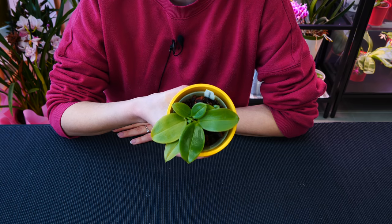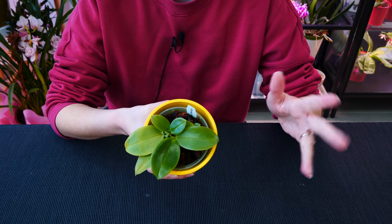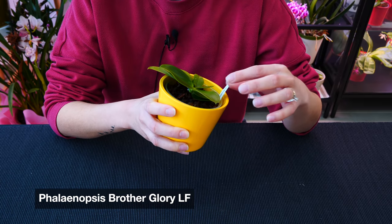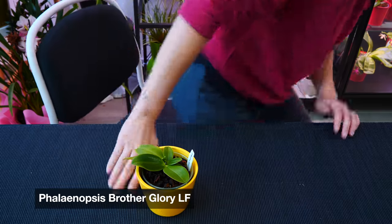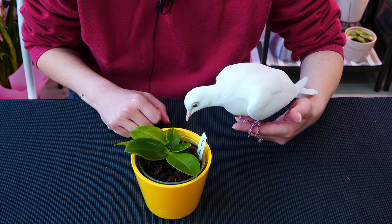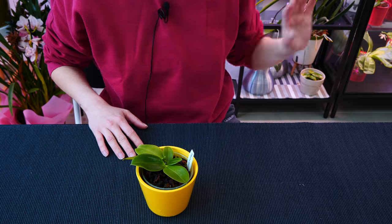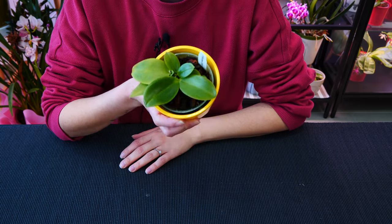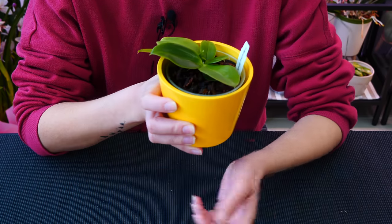I don't know how many of you will remember this because this is ancient history - or maybe medieval. This is a Polykylis type: Phalaenopsis Brother Glory LF. This one I purchased many years ago, I've had it for many, many years. And this is how it looks like - it shouldn't be this small. I do believe it should be at least as big as a Violacea, but no. What happened to this orchid?